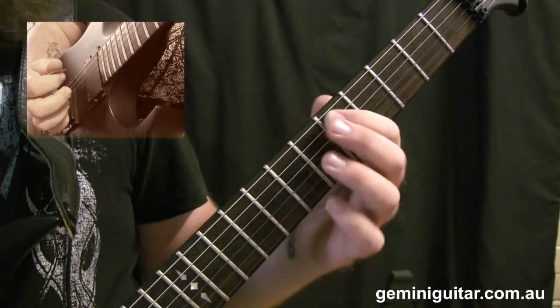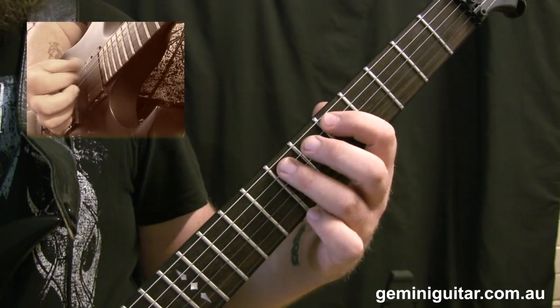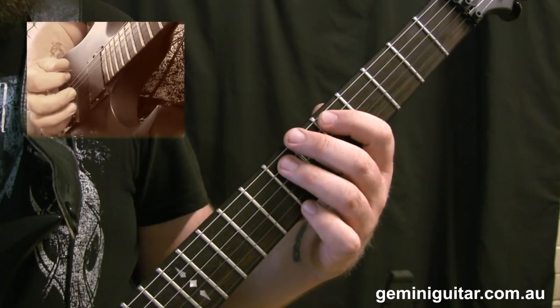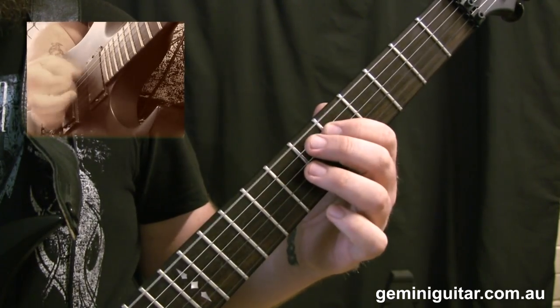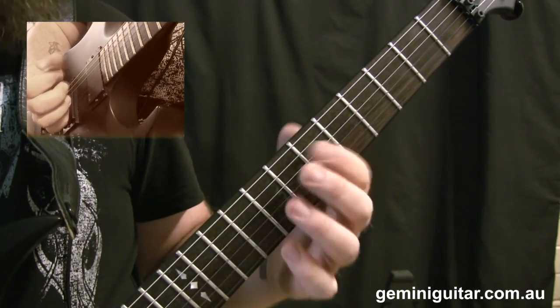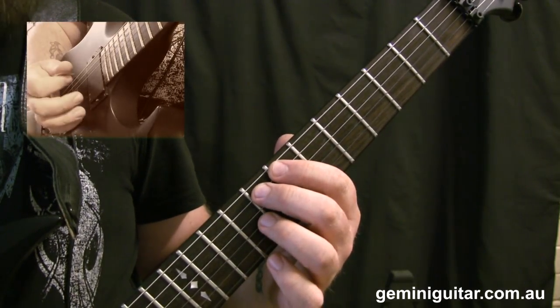From that point we shift into the next grouping — that'll be the fifth and seventh fret on the fifth string, with the low sixth string open in between again. There's a pattern and a theme occurring. This covers bars one and two.